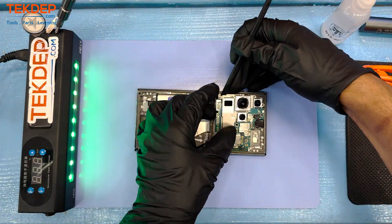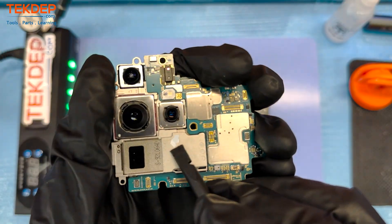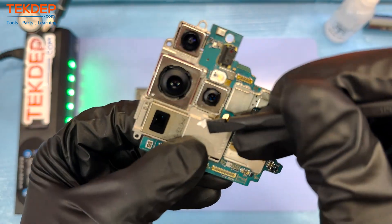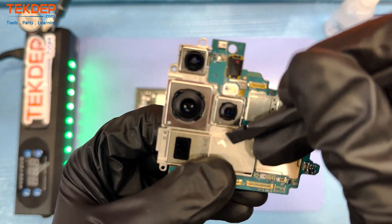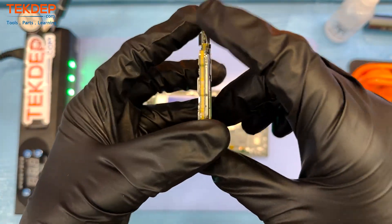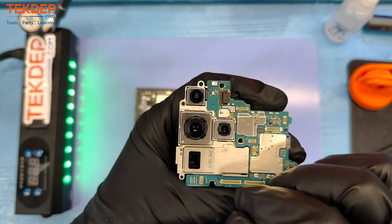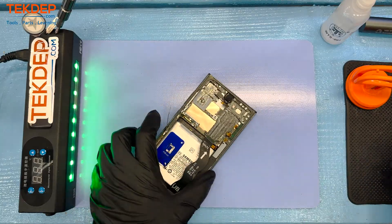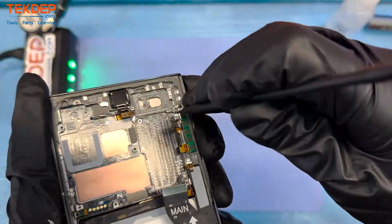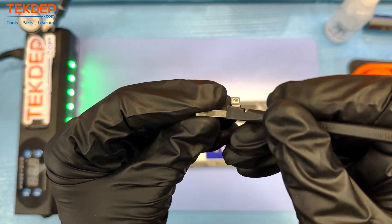Now we're working on the last remaining cables to the motherboard and those cameras. Those cameras are the star of the show here — we've got the periscope lens as well as that 200 megapixel main camera, which added a couple extra degrees, about 2X extra wiggle room as far as stabilization goes. The motherboard is a sandwich board, with a visible separation between the two boards. It runs a Qualcomm Snapdragon Gen 2 — some kind of custom chip specifically for this phone.